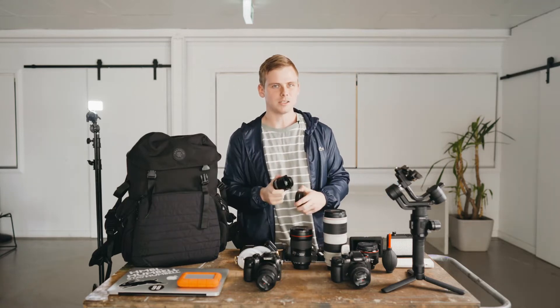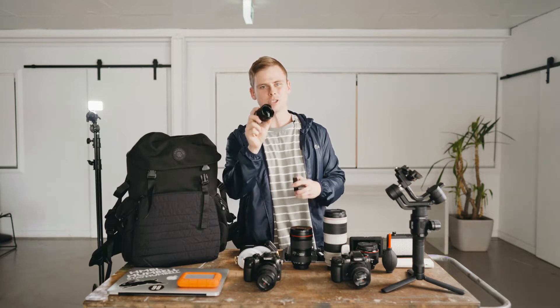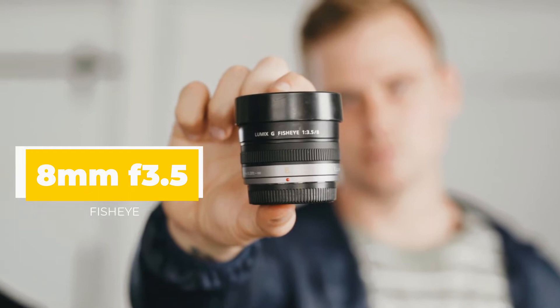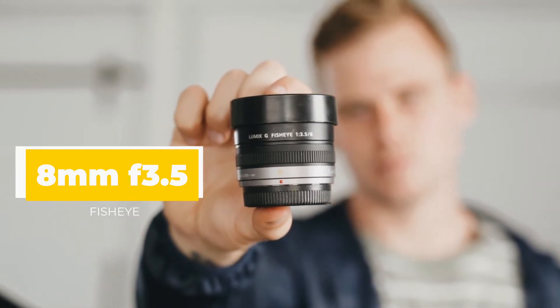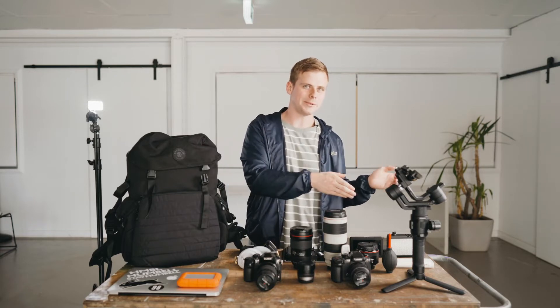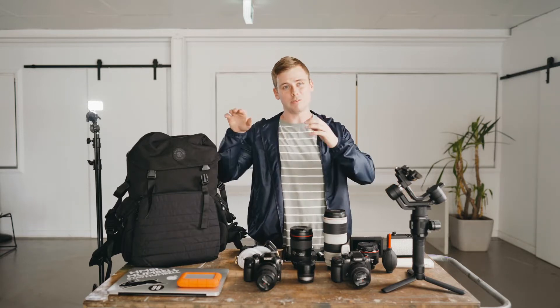If you've ever filmed action sports or you're looking to get into filming action sports, everybody knows about the fisheye lens. The Lumix fisheye is amazing. I haven't had it very long yet, but all the experience I've had with it has been positive — it provides great image quality, it's nice and small, so I can get nice and close to the ramps. I even use it in music videos trying to get a POV perspective.